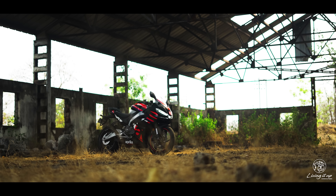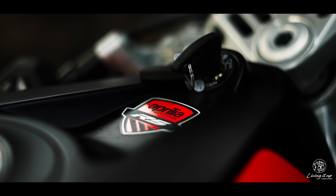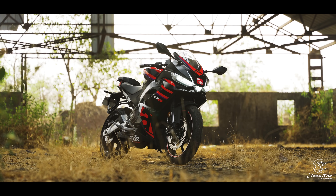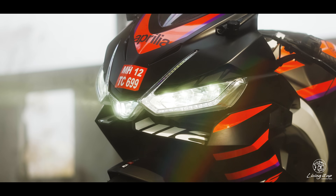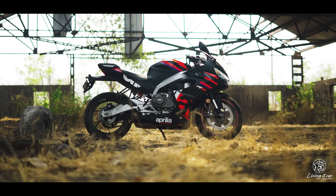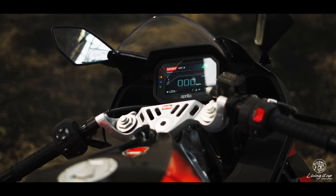It's the same story for the RS 457 as well, as it's an Aprilia through and through. It gets the same signature styling as its racy siblings, flaunts the same 11MP Morelli ECU like the RS V4, ride-by-wire throttle that Aprilia introduced to the world of motorcycles — which means you get a whole suite of electronic aids like riding modes, switchable ABS, traction control, and a lovely 5-inch TFT dash.